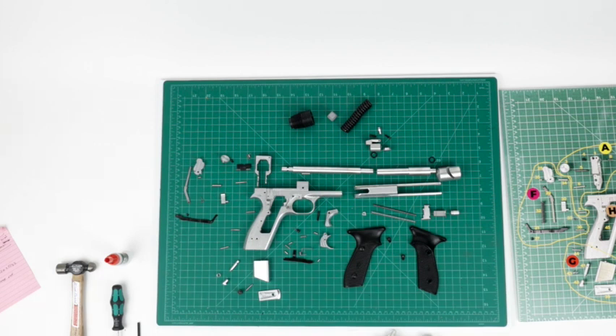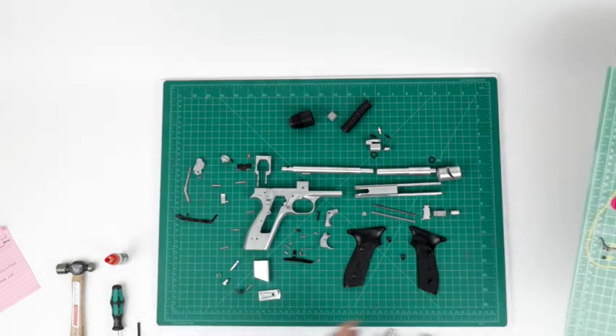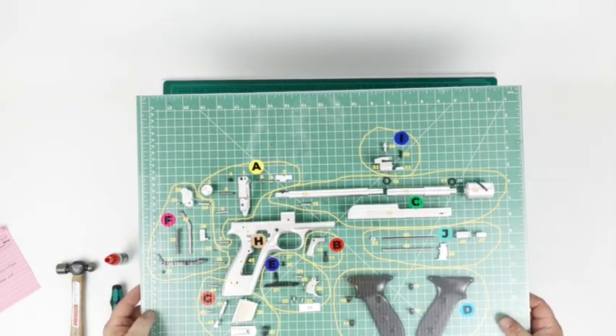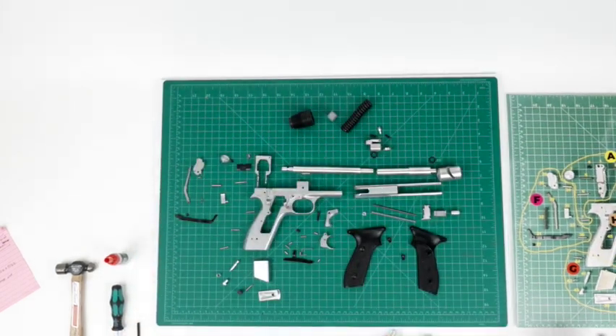This is the Leia Blaster 101. We're going to start off at the very beginning of this assembly. When you get this, you should have all these pieces here, and they're in bags, probably separated — A, B, C, D.